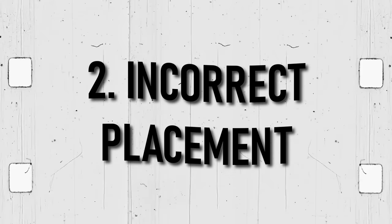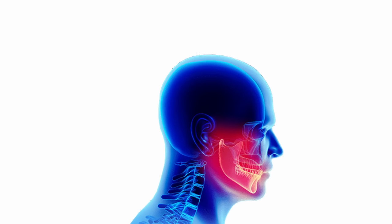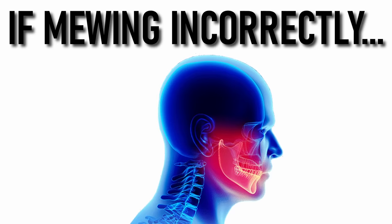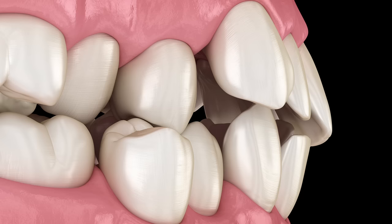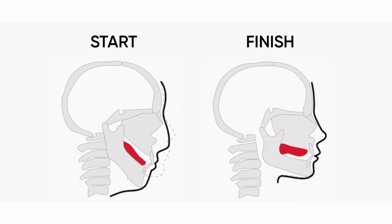Everyone does this when mewing for the first few times — only having the tip of their tongue pressed against the roof of their mouth. This can result in an unbalanced distribution of forces which can cause muscle tension and asymmetry over time, leading to problems such as misaligned teeth and jaw, headaches, and facial pain. The correct position is to have your whole tongue up against the palate, which means lifting the back of your tongue higher.